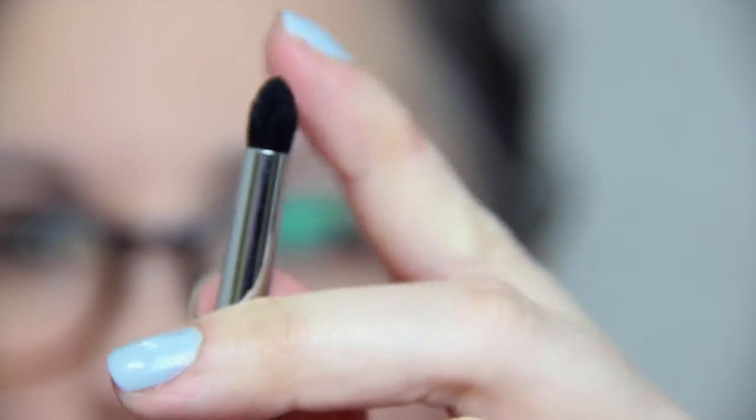Next brush is this little bad boy. This is an M169 and it's a nice little pencil brush. Nice and soft. You can't have enough of these — great for smudging and putting on inner corner highlight, all that good stuff.